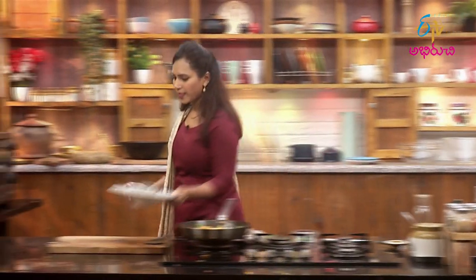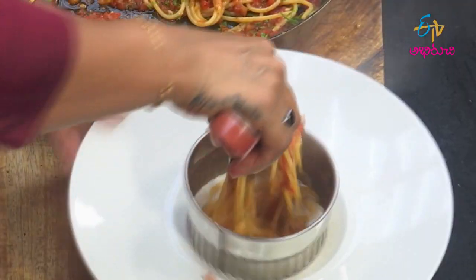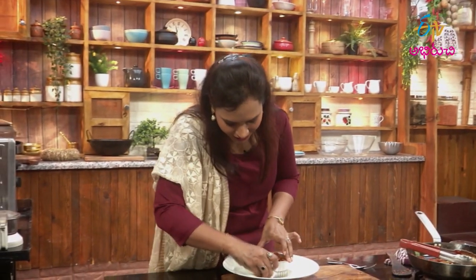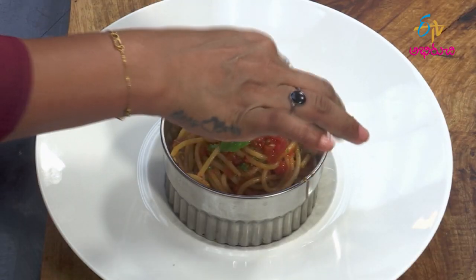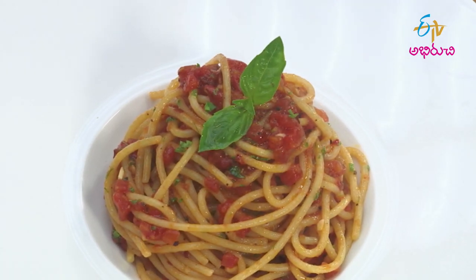Let's do the final plating. Let's try it in the bowl, in the middle, with basil leaves. It's beautiful. It's a good taste. Let's try spaghetti arrabbiata. Spaghetti arrabbiata is ready.